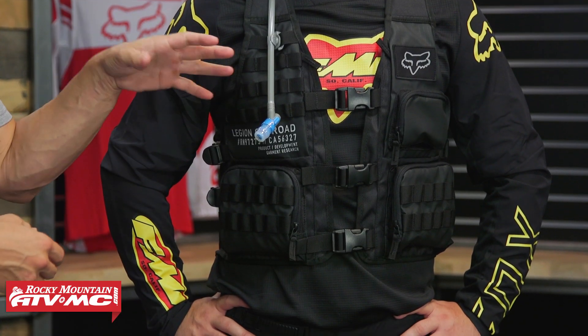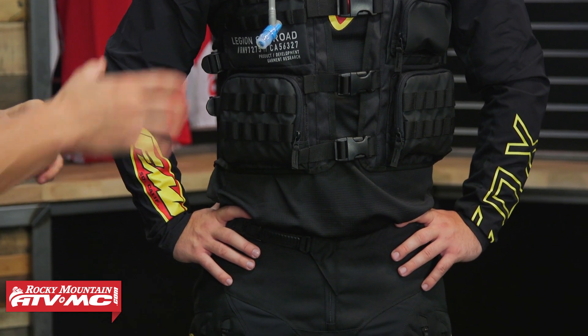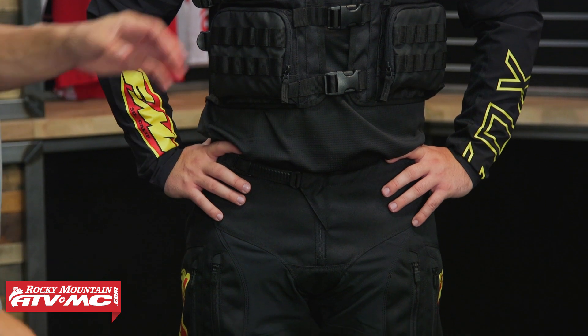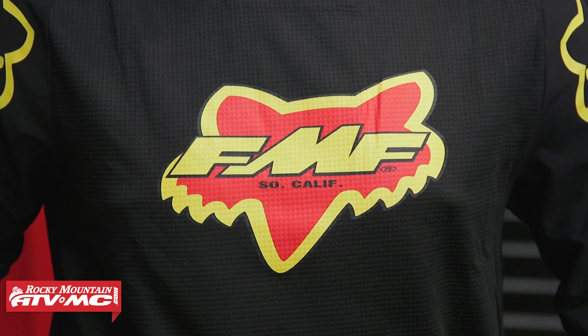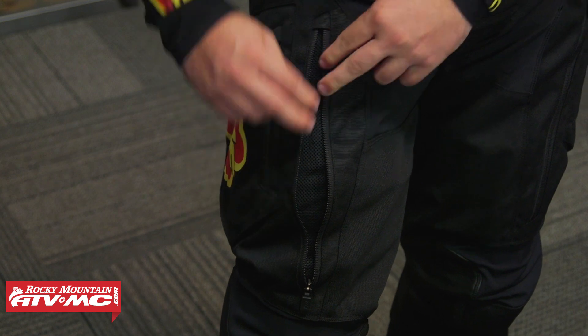That is the Legion TAC vest from Fox Racing — if you're in the market for one of these, it's a really good option. I also want to point out that Ashton is wearing the Fox Legion gear, which is their off-road line. He's got the FMF collab edition going on right now, which is limited but awesome looking. The Legion gear features a more durable fabric on the jersey sleeves, and the pants are bomb-proof — one of my favorites for off-road riding.